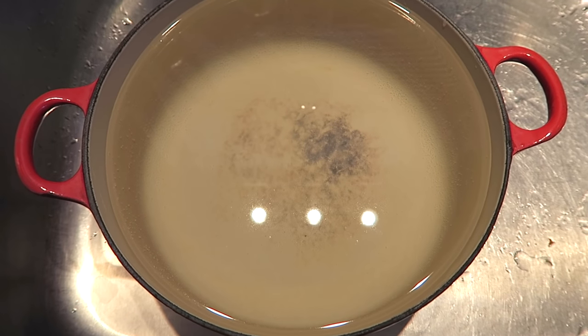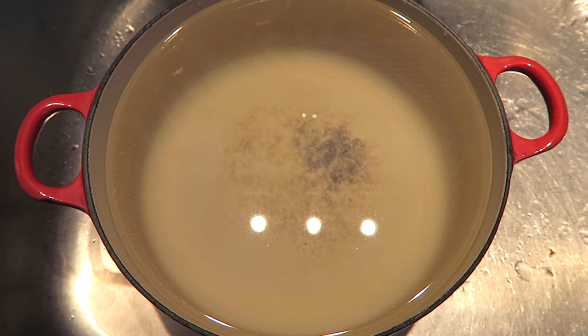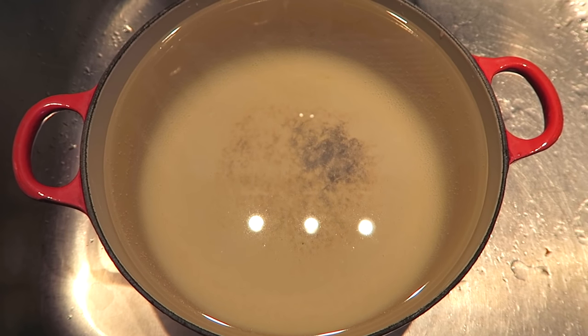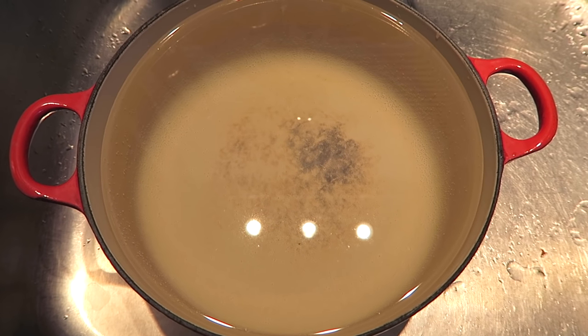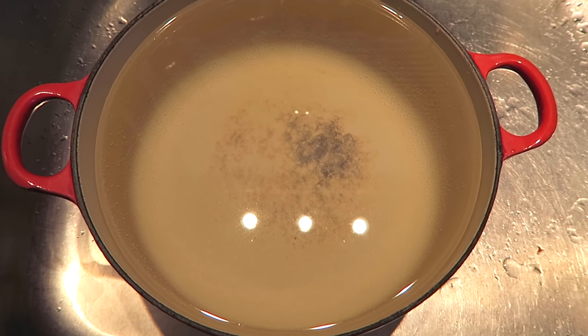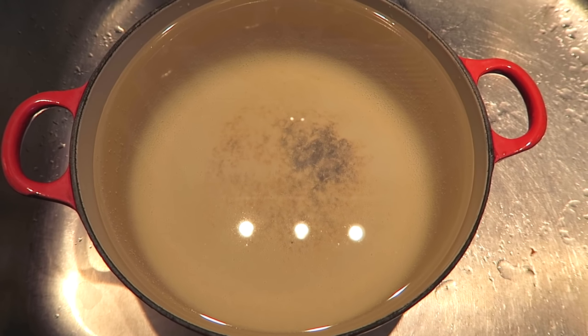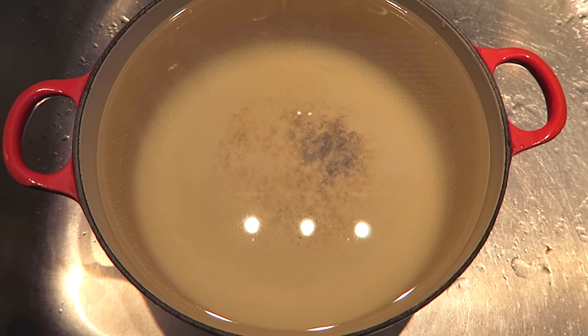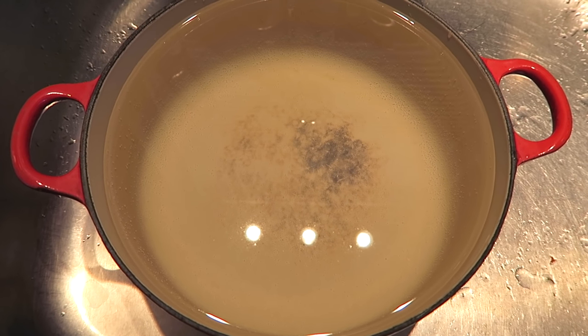This is what the pot looks like after sitting overnight in bleach water. I probably put between 2 and 4 tablespoons of bleach in the pot and the rest is water. That's a huge, major difference. I'm going to let this sit all day and see how it looks — that'll be just around 24 hours total.